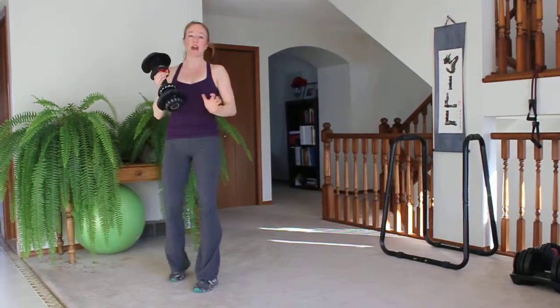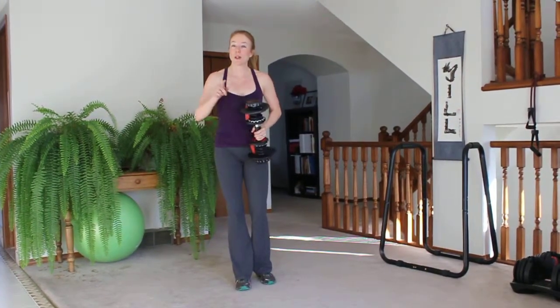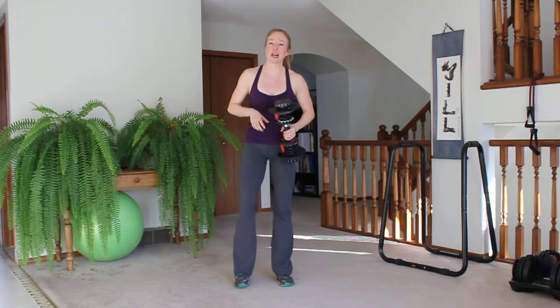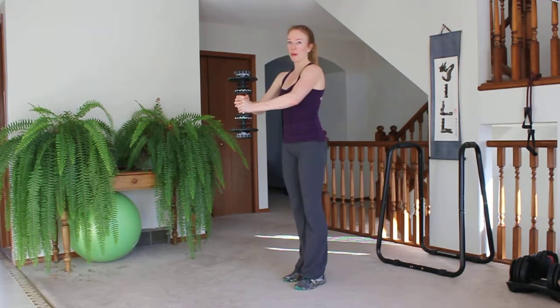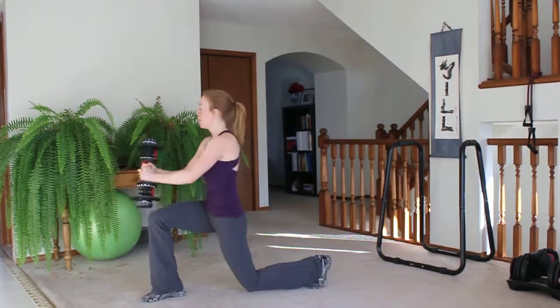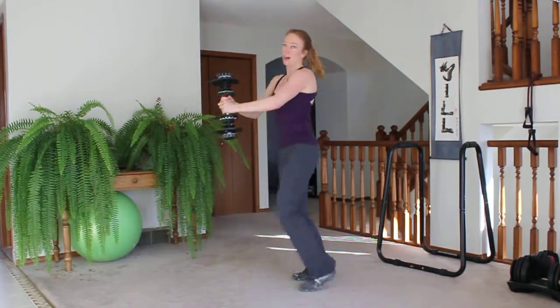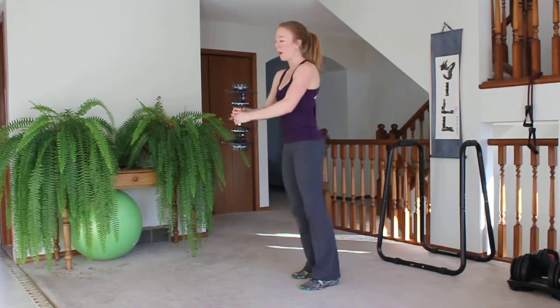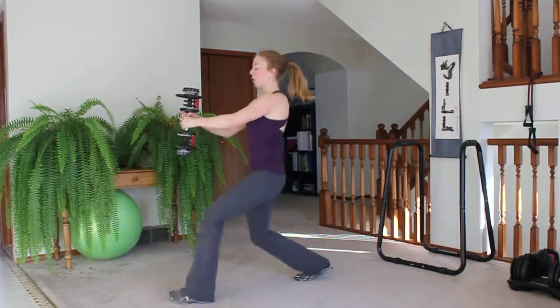Next, grab something heavy — your sandbag or a weight. If you need to order a sandbag, do it now because the 30 day challenge is coming up. You're going to do a lunge with a twist, holding the weight out a bit farther from your body. Lunge, twist towards the front leg. Modification: lighter weight or no weight, smaller bend. Make sure you keep your core tight so you don't fall over.